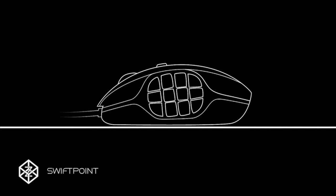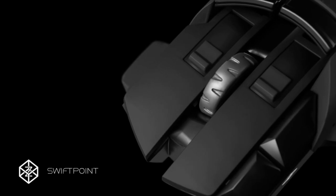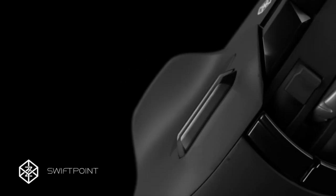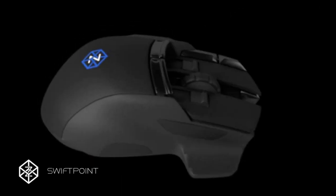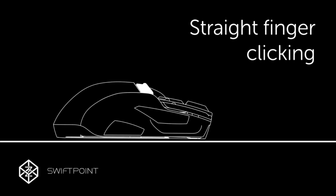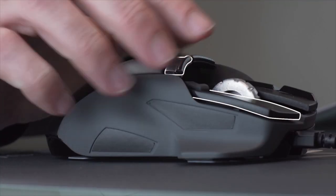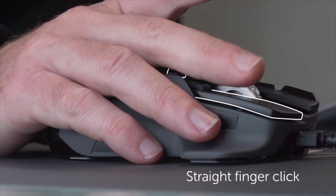Many mice pack in additional buttons around the thumb grip and all over the device, but we've figured out a new way of clicking that means you can have more buttons and they are effortless to click — no finger or thumb contortions required. We've created something we call straight finger clicking and our test users just love it. The Z has a new type of trigger button that can be used by simply straightening your finger slightly and then clicking, all while you're still gripping the mouse as normal with your fingers poised on the main left and right click buttons.